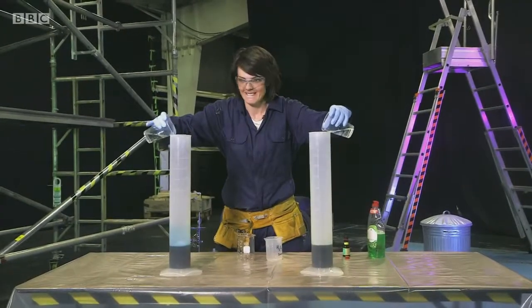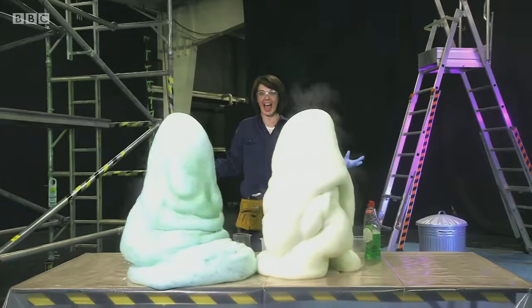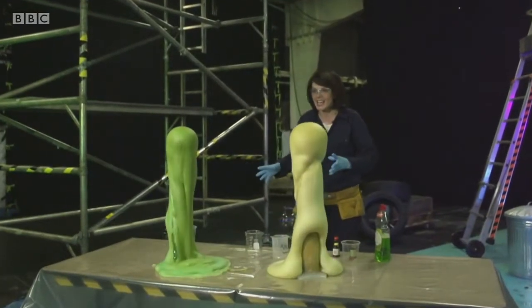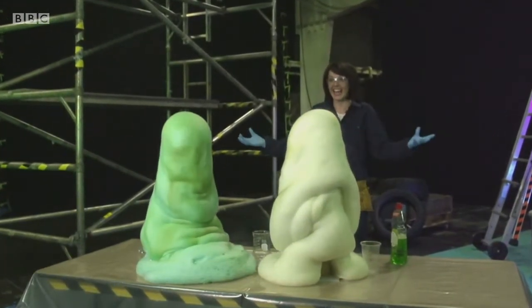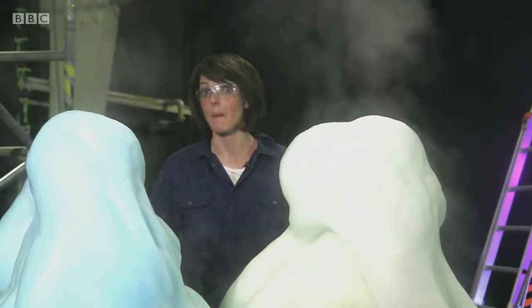I'm ready. Oh, and stand back! And that is how you make an epic bubble eruption.